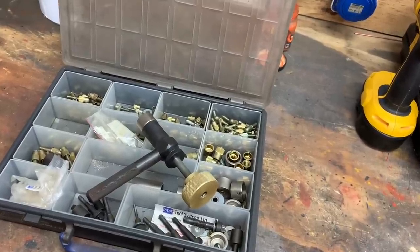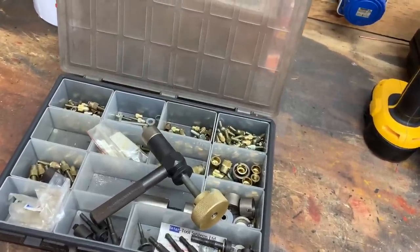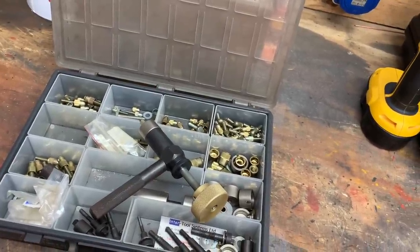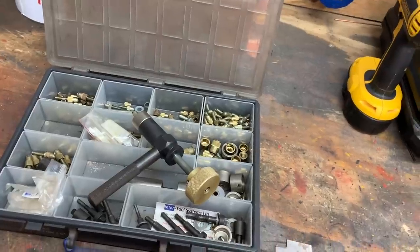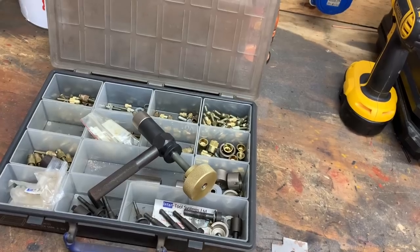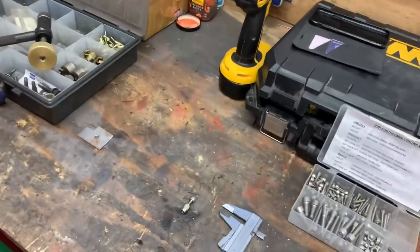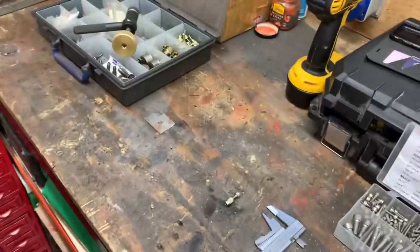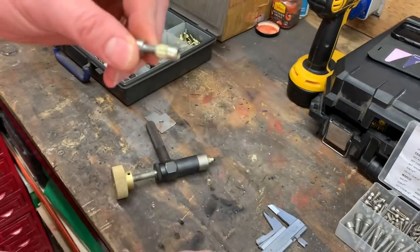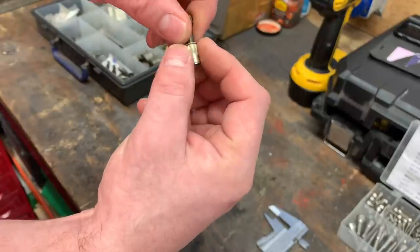Now it's time to fit the bracket to the underside of the bonnet, and this is the kit I'm going to be using — one of my favourite bits of kit. For anyone who doesn't know how these work: you have these — some people call them riv nuts, other people call them captive nuts. They have a thread inside to accept various different bolt sizes. In the kit there are various sizes: M4, M5, M6, M10, M12, etc.